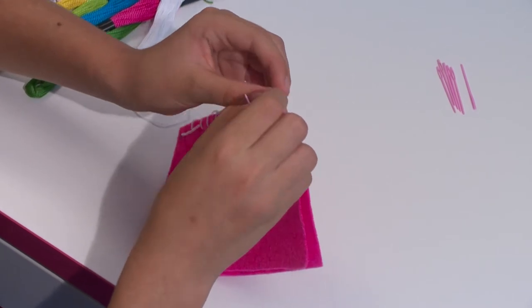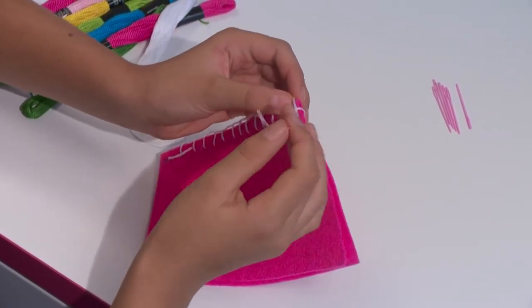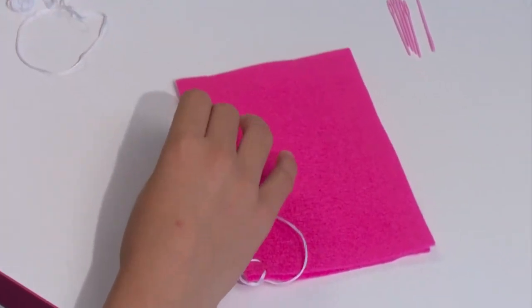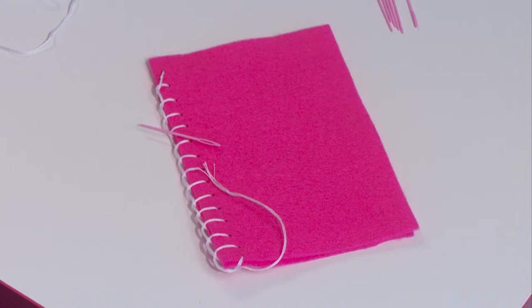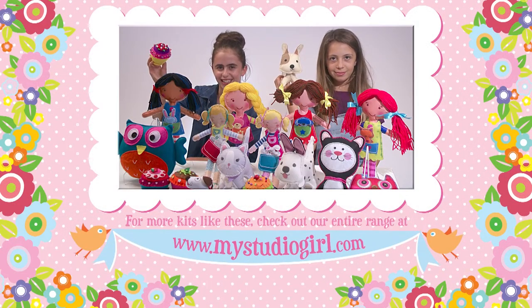To stop the stitching from unraveling, knot the thread on the final loop. And there you have it. With a bit of practice you will be creating your own special My Studio Girl Sewing Craft Creations.